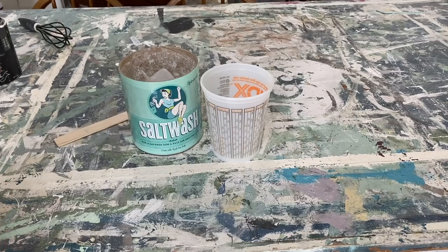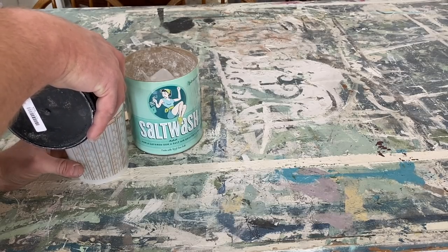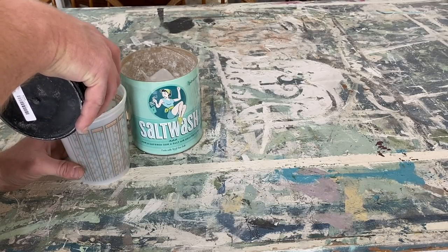We're using salt wash on this piece and DIY paint. The last time we used salt wash we did it all over the whole piece, but this one we're just going to do some selected areas.